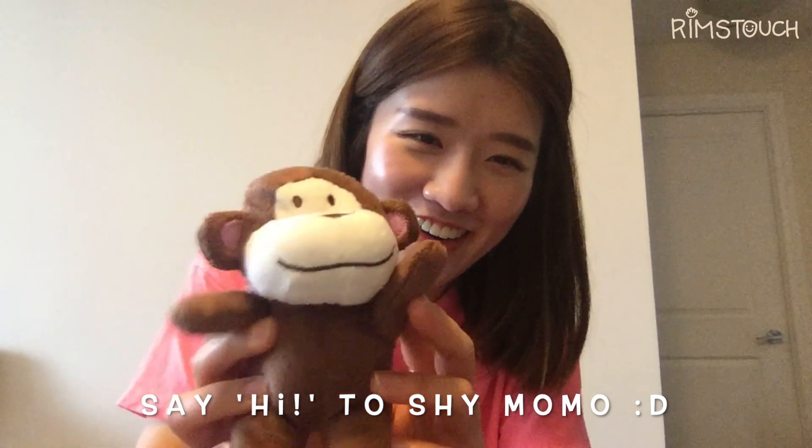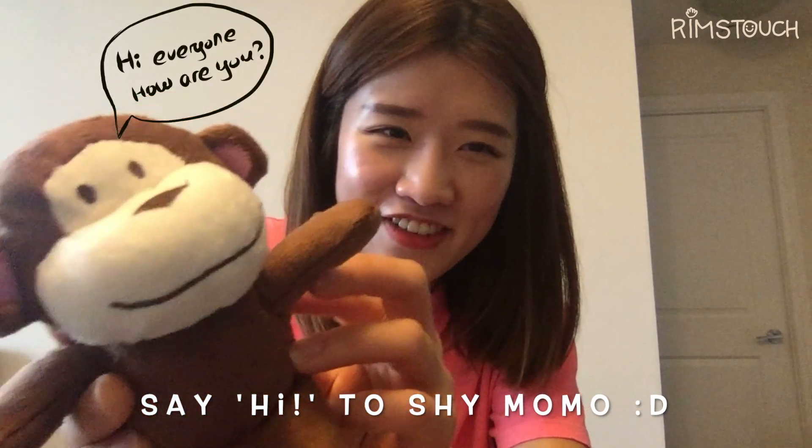Mumu, say hi to my friends. Hi, how are you? How are you, friend?